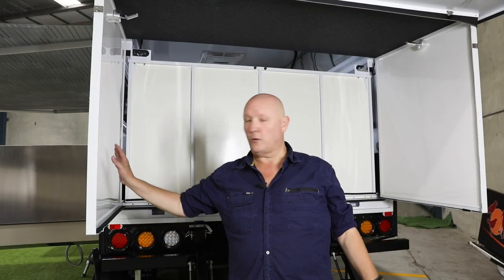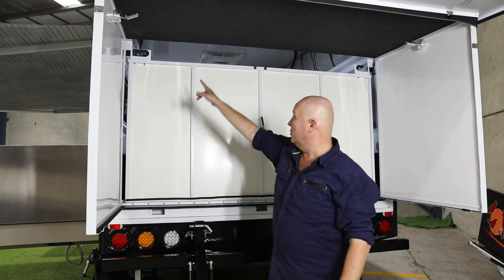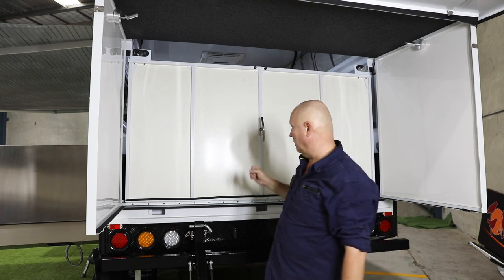Now that we've got our side walls in place, they're all the way home — right up in the corners. We've got two latches here, one on each side, and we need to undo those before we lower the bed into place.